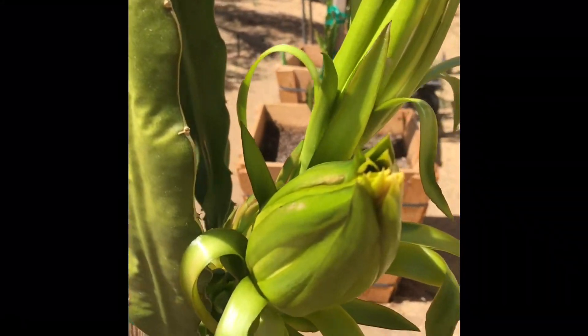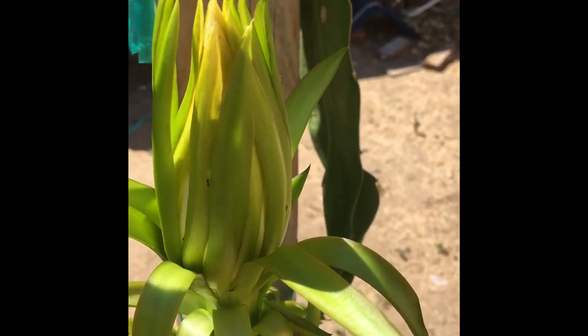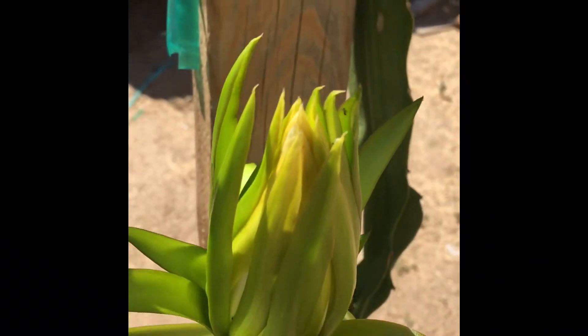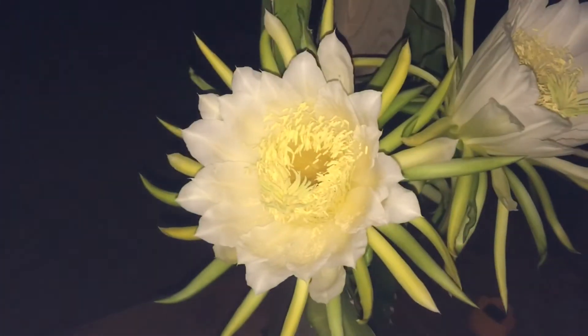Hi YouTube family, I just wanted to do a quick little update on my dragon fruit. As you can see, they're starting to flower — this is how it looks when they're starting to flower.